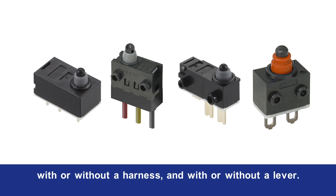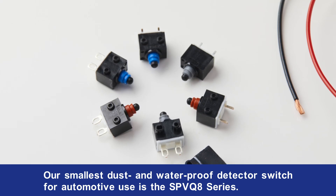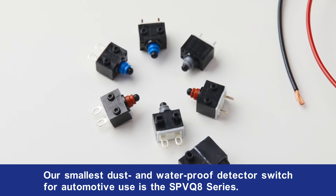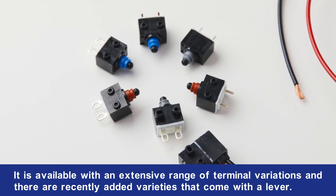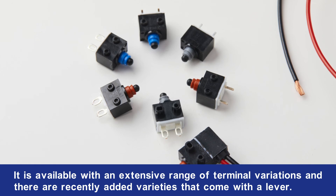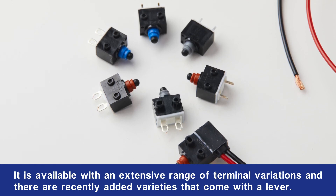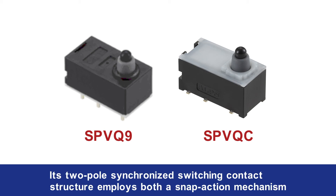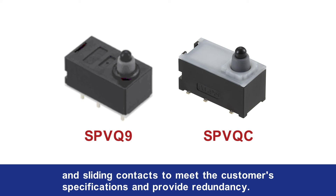Our smallest dust and waterproof detector switch for automotive use is the SPVQ8 series. It's available with an extensive range of terminal variations, and there are recently added varieties that come with a lever. The SPVQ8 series is a detector switch for electric parking brakes and enjoys a large share of the market. Its two-pole synchronized switching contact structure employs both a snap-action mechanism and sliding contacts to meet customer specifications and provide redundancy.